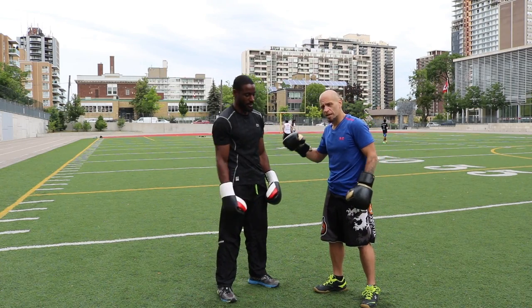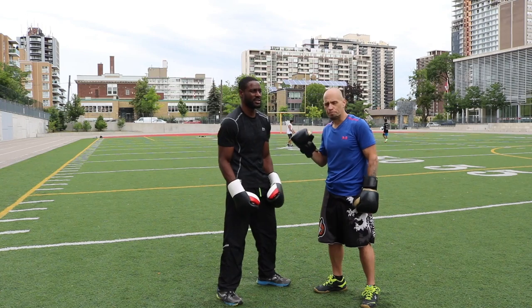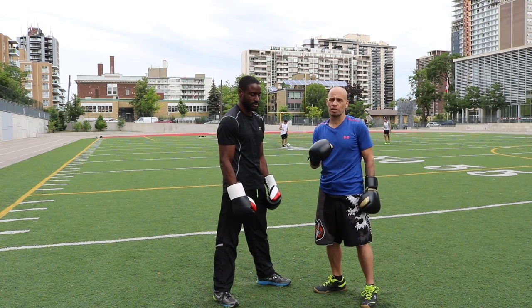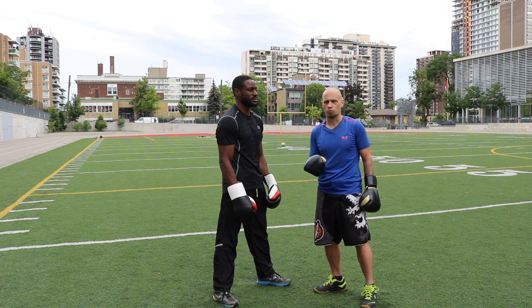Alright everyone, I'm here again with Richard Reddy, former elite amateur boxer and pro. Today we're going to cover something that maybe as a beginner boxer or even an intermediate boxer you don't realize or don't focus on enough, and that is head movement.